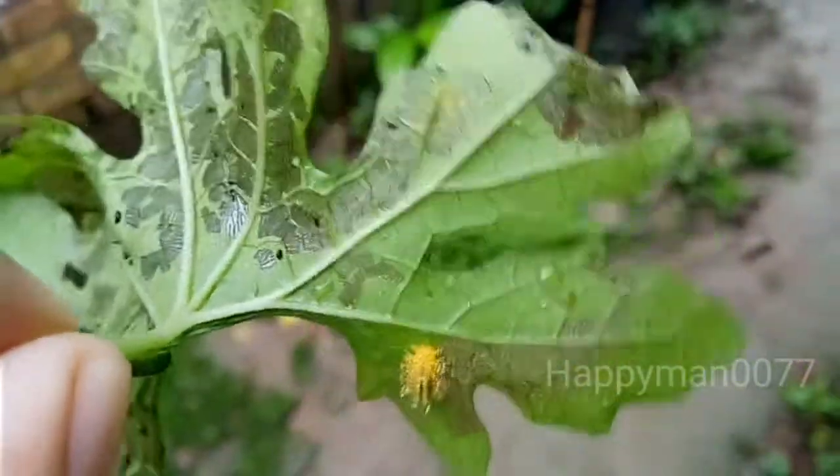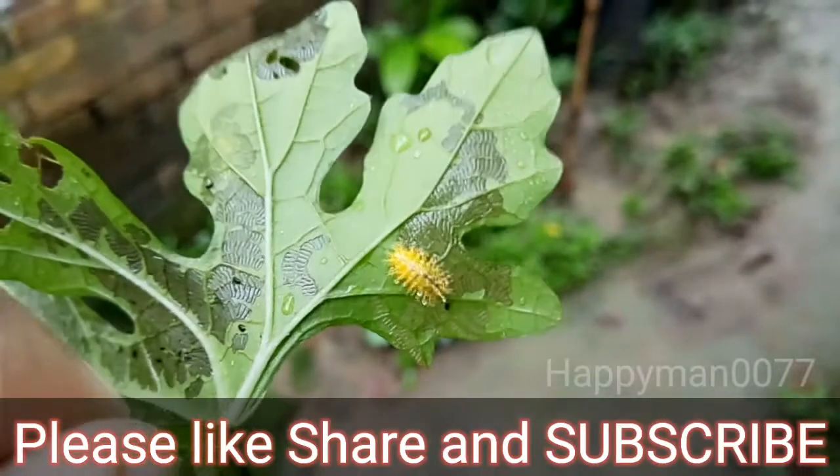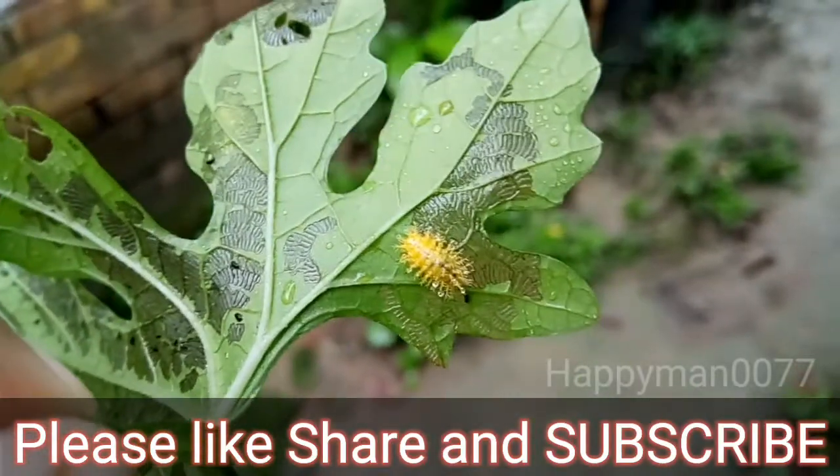In this video you will learn how to effectively control the damage caused by Mexican bean beetle.